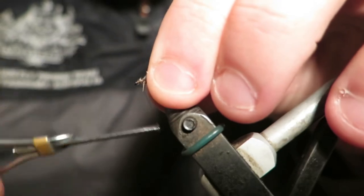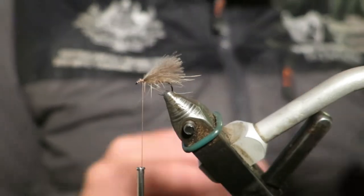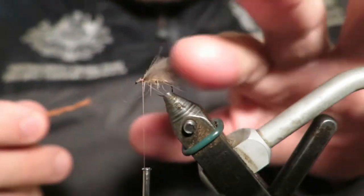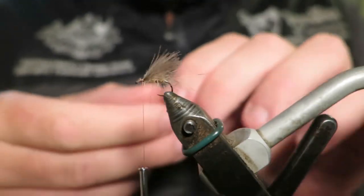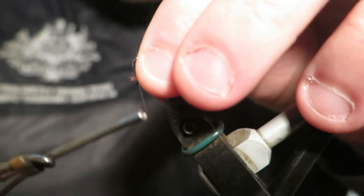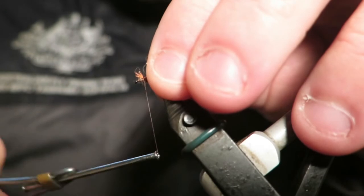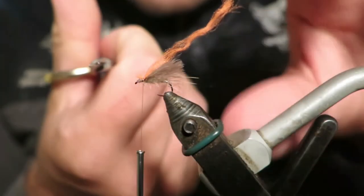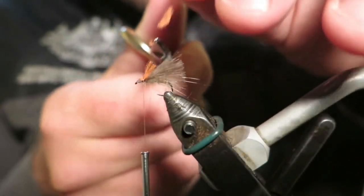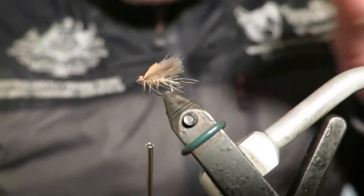One thing I really like to do with all my CDC flies is put a sighter on them. You don't need it most of the time, but when you're fishing in mottled light — shady and bright water — you're going to want this on there because it makes it so easy to pick up the fly coming out of the shade. Use a bit of Glowbrite, floss, or anything you have. Tie that in on the top. You really don't need much, but when you're struggling to see your fly it makes a massive difference and you're glad you tied it in.